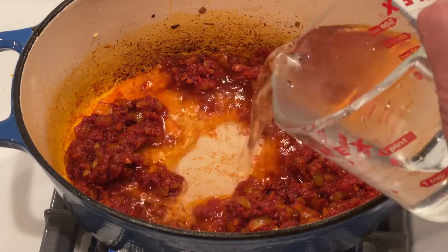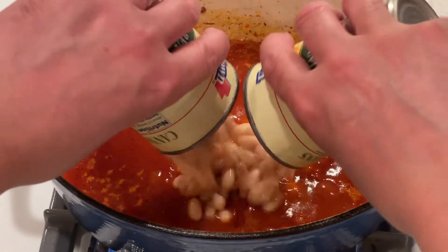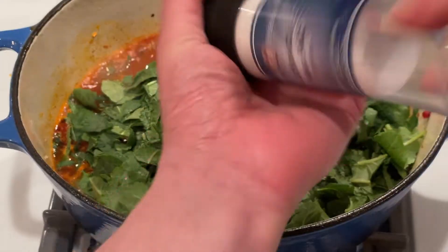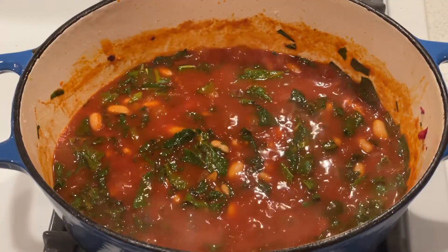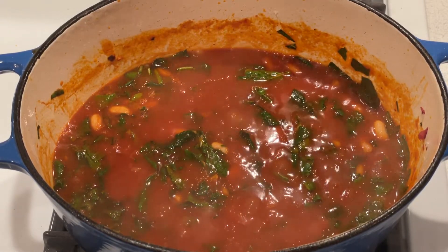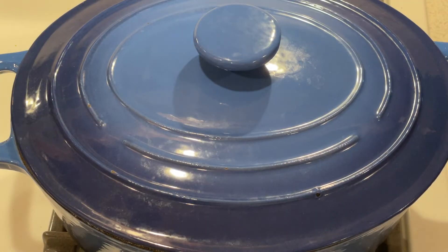Now add two cups of water, the beans, and the kale, season with salt, and bring to a simmer. Reduce the heat to maintain a simmer, cover, and cook until the liquid is flavorful and the kale is tender, about seven to ten minutes.